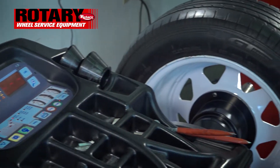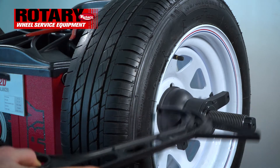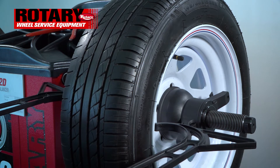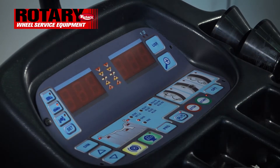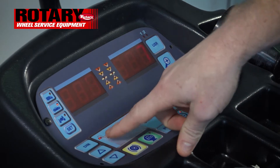We will get the width caliper that is provided with the machine. For this particular one, we're looking at 7, so go ahead and use the arrow keys to select 7. Once you have that, there's nothing else needed — as you can see, it is already set to clip-on clip-on.